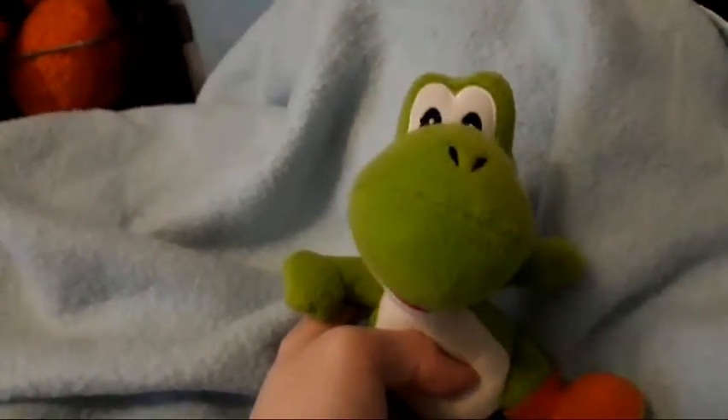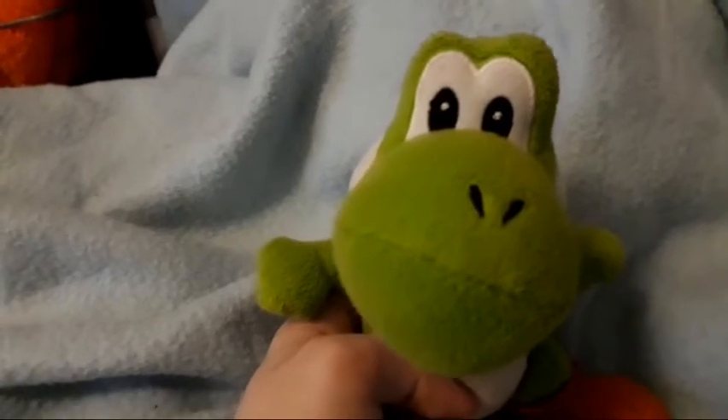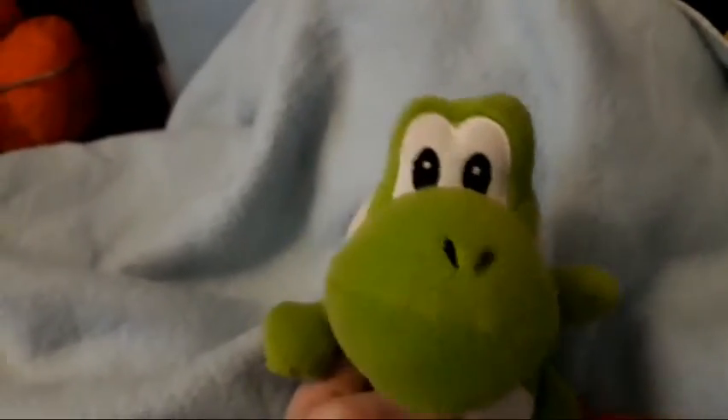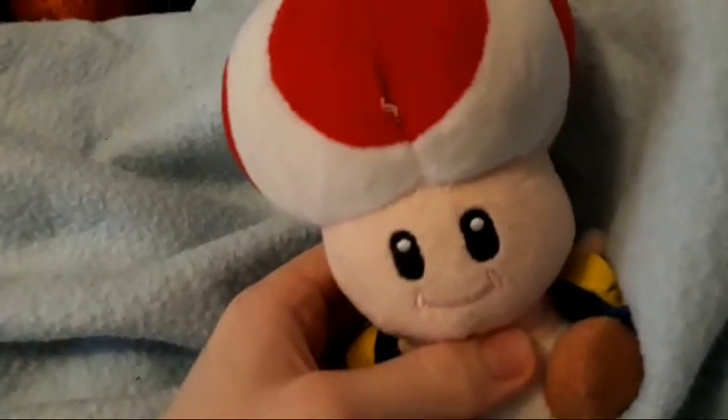And then we have got the World of Nintendo Yoshi, which I think is quite a cool plush. Just to get the two out of the way that don't really have duplicates and are just sort of different characters — we've got Piranha Plant, a very nice plush if you're a fan of Piranha Plant, and then we've got Toad. And you're staring into your soul! Sorry, the camera cut there.